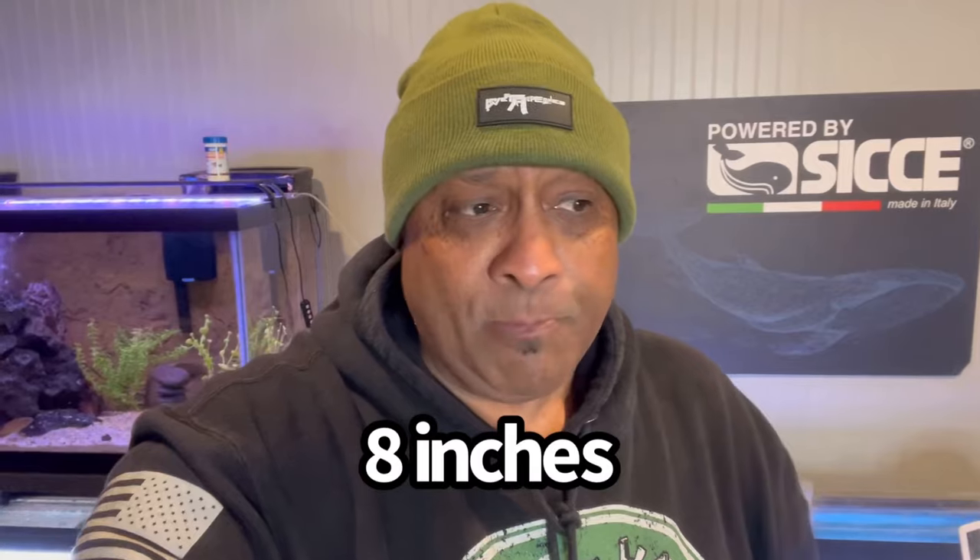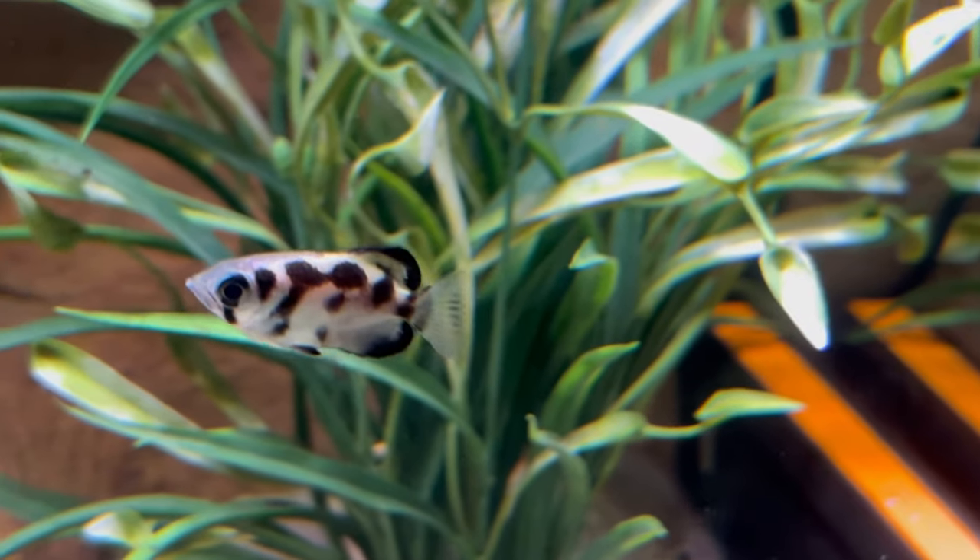My ultimate goal in getting these archer fish was to create a natural habitat where I can put crickets on a stick and have them shoot streams of water at it, knocking it into the water. Right now they're little — about two inches, really small. They can get up to about eight inches, so I'm training them right now to shoot their little stream of water. I didn't think they could do it at this size. Let me flip the camera around and show you guys.